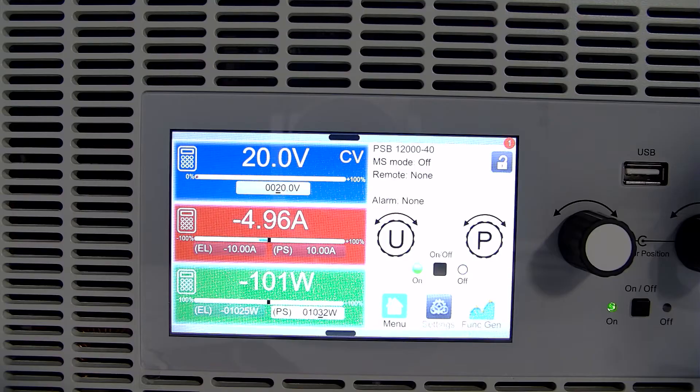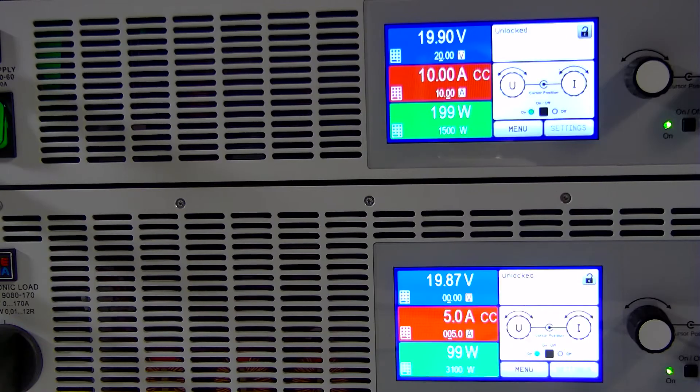Today I'd like to demonstrate the seamless transition from source to sink mode in our PSB bi-directional power supplies, and quickly compare it to the traditional method of using a power supply in parallel with a load to source or sink current. What we have is a PSB, and the output of that PSB is connected to a PSI power supply and an ELR load.